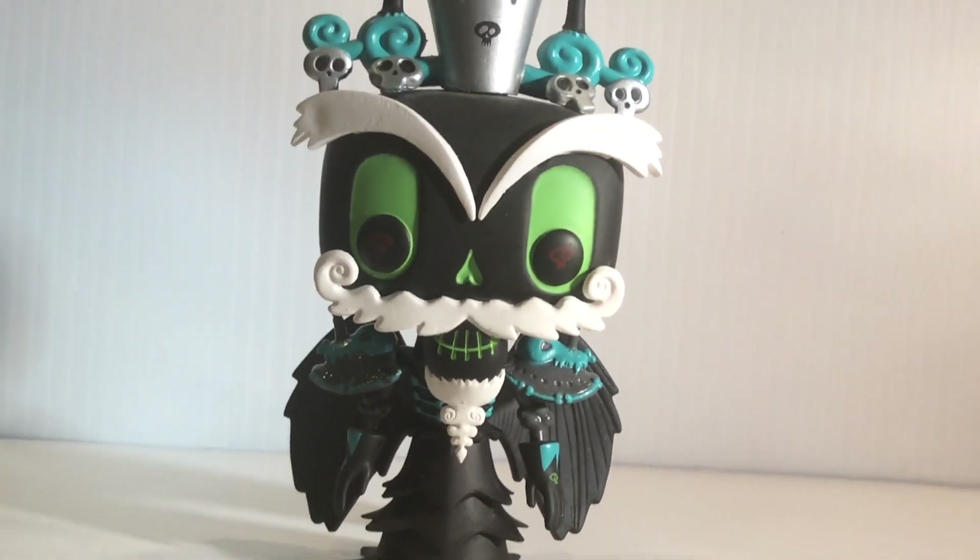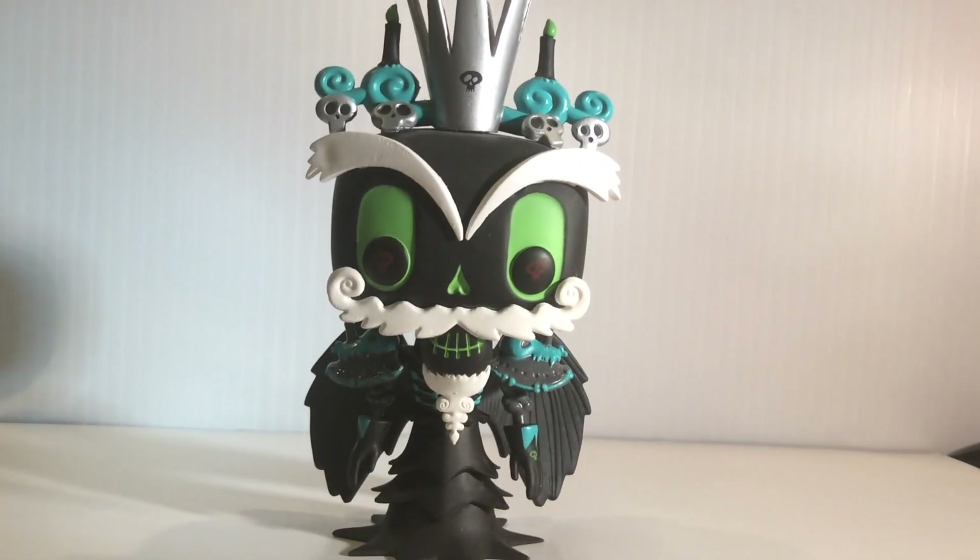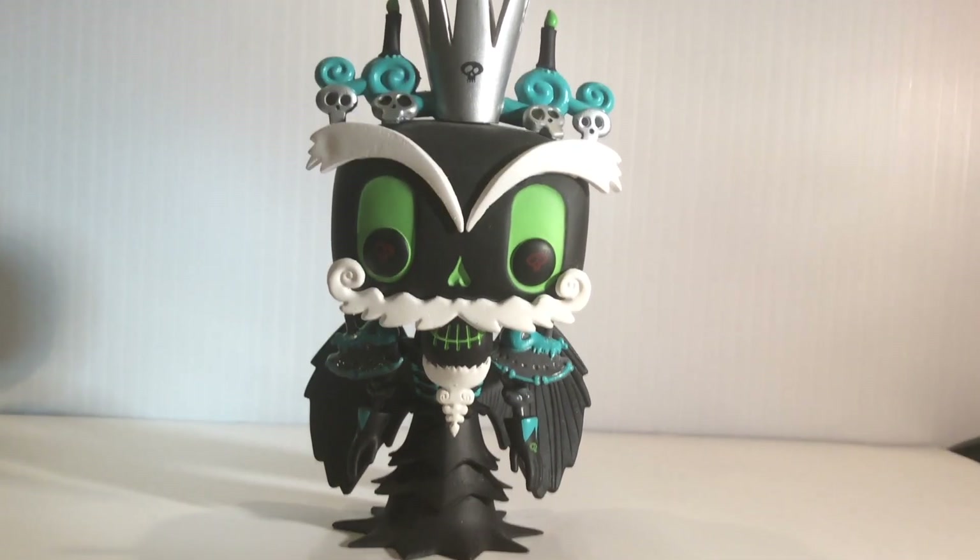Funko definitely did a great job translating this into pop form because the Book of Life is a very visually stunning movie with tons of colors and details to look at.